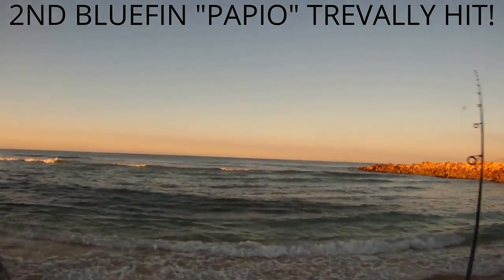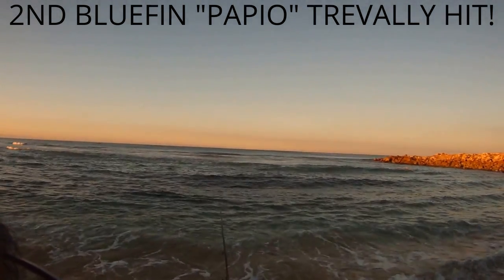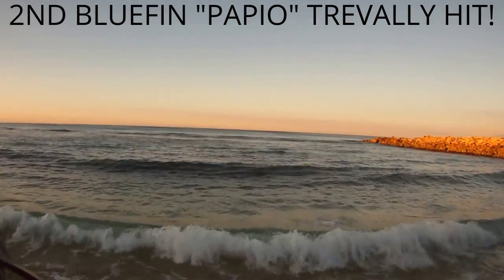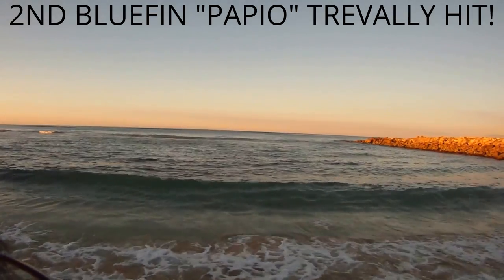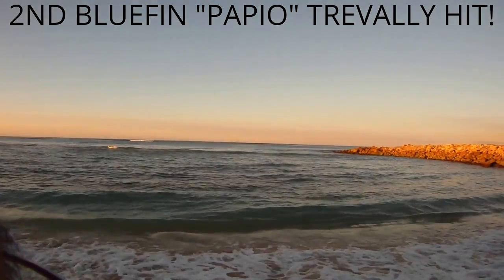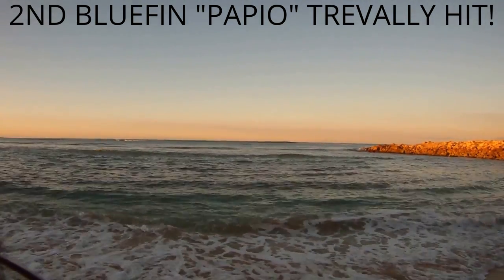Boy, look at all that bait fish within five feet of shore. I had to change rigs over. Leader line was too long, getting caught up on the reef, getting balled up and tangled. Got to go with a shorter leader for the shallow water reefy areas like this.